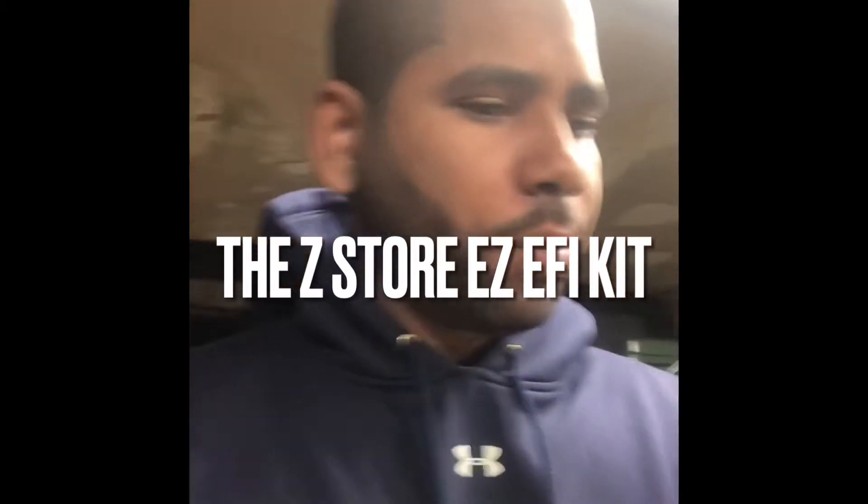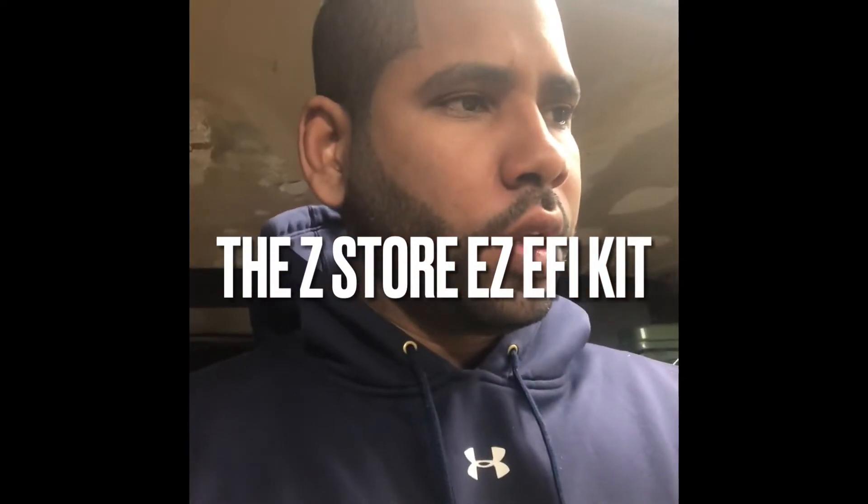What's up guys, I thought I'd make a video on my review of the EZEFI Datsun kit. Whether you have a 240, 260, or 280 fuel injection kit.